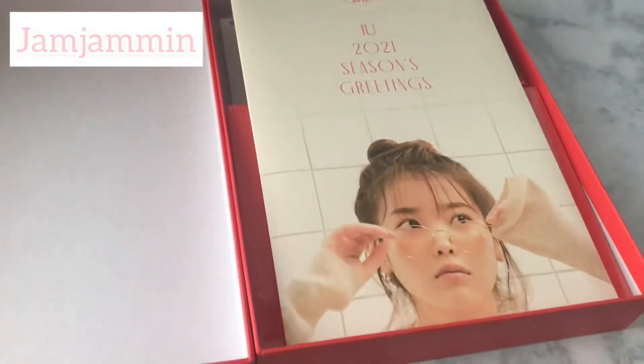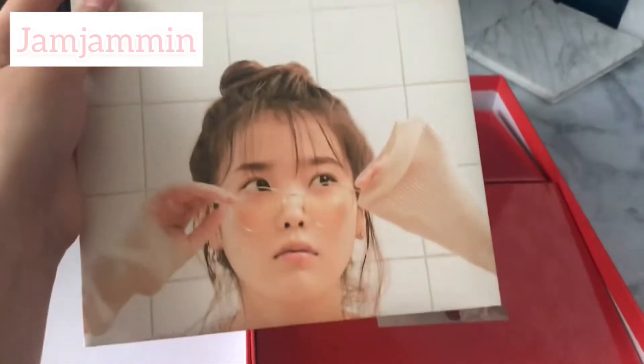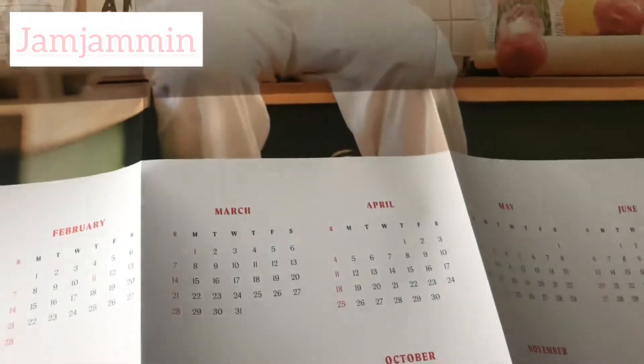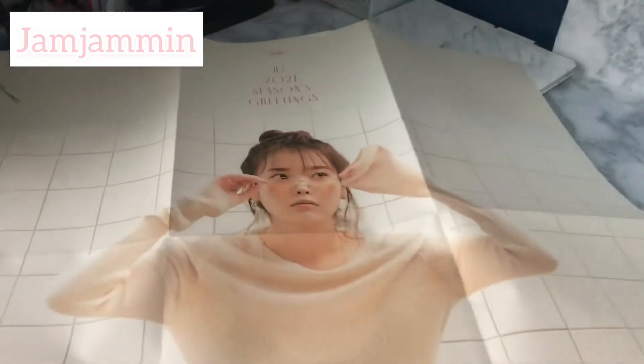When you first open it up, you get this poster — it's basically like a poster calendar. I'm sorry if I open this up very weirdly, it's just so large and kind of awkward. But here it is: you get a big poster of IU sitting in a counter-style setting, and you get the dates for each month at the bottom.